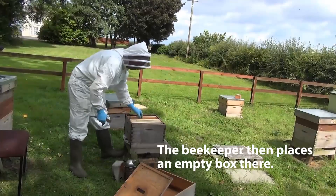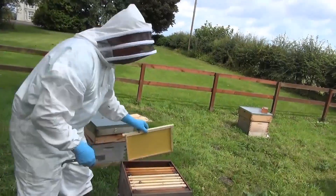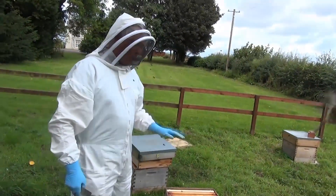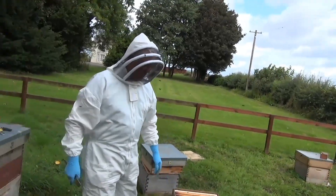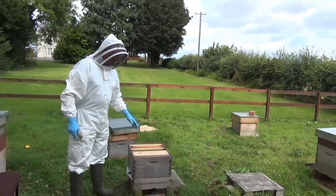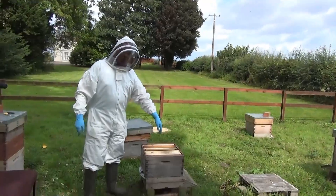All this box has in it is frames with foundation. Now the bees use their homing system — their satnav system — to always come back to a given position. So these bees will always be coming back to this position.